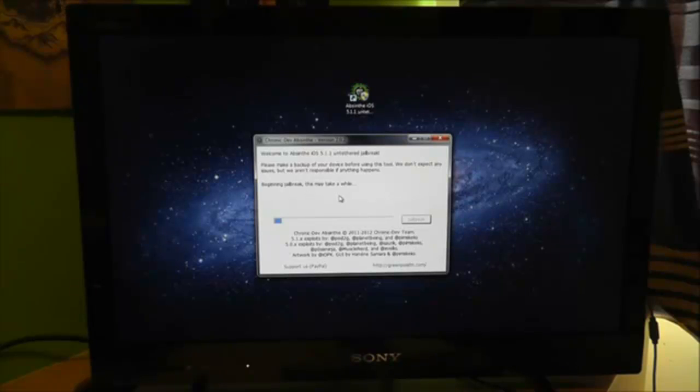Connecting to device, beginning jailbreak — this may take a while. So that's literally it guys, it takes a few minutes to get going and finish it up. I'm going to pause the video and come back as soon as it is completed.